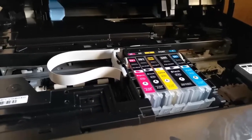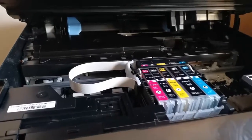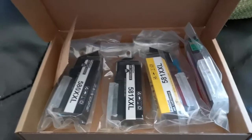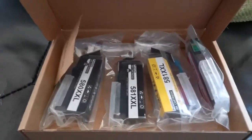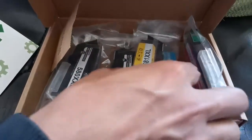Let's now change it. We have bought the cartridges from Amazon and we need to find PGBK. We need to find PGBK one — it's yellow magenta I guess. PGBK one will be the big one.